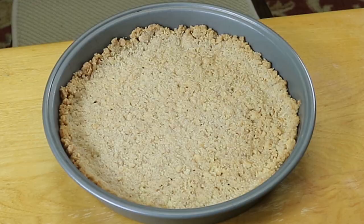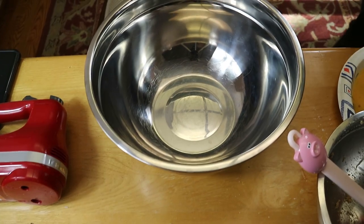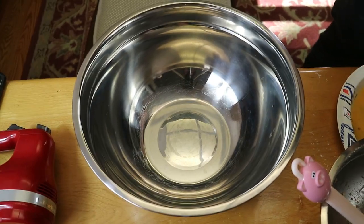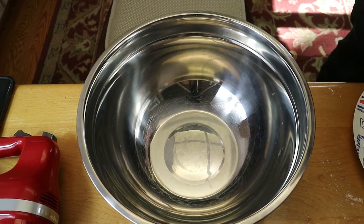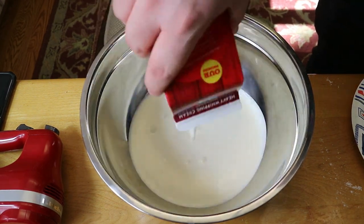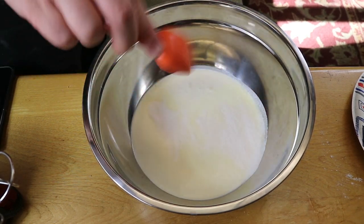Now for the whipped cream, that part is super simple and always delicious. We put our large bowl and the beaters from our electric mixer into the fridge or freezer — whichever one it fits into — and let those get nice and cold. Once they were cold and ready, we added in two cups of heavy whipping cream.